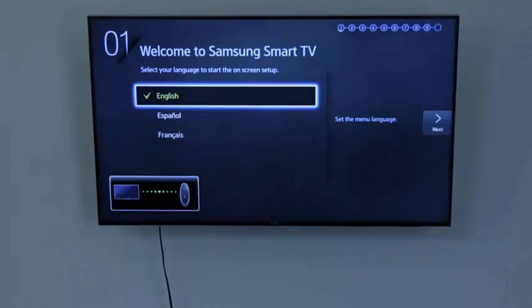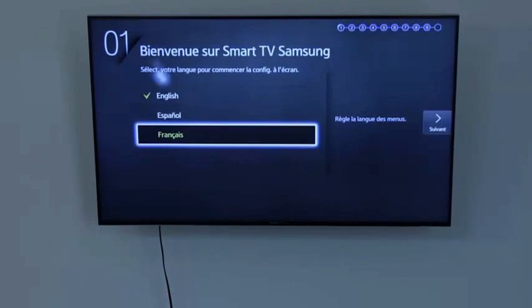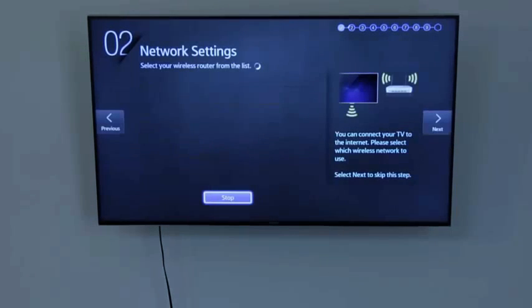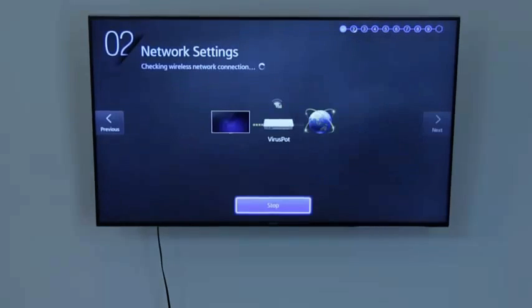And plug in the power, and for the moment of truth — the TV turns on. I should probably check this before going through the whole box, but everything looks good and I'm giving Amazon a thumbs up for this used item. Thanks for watching guys.